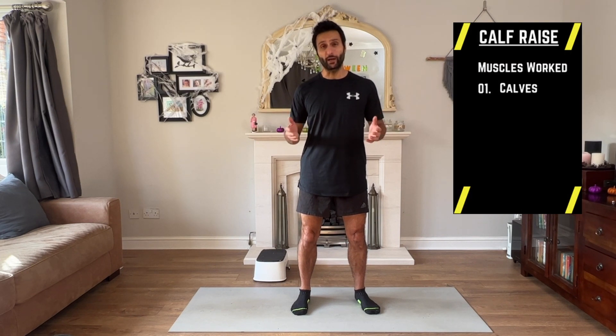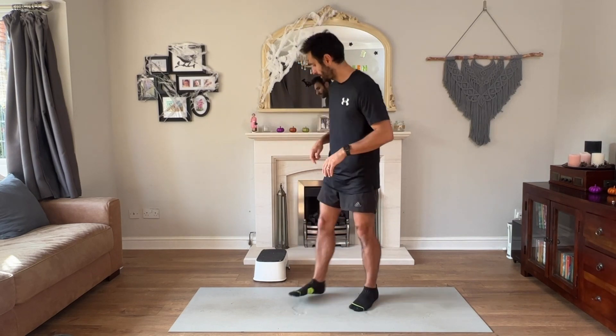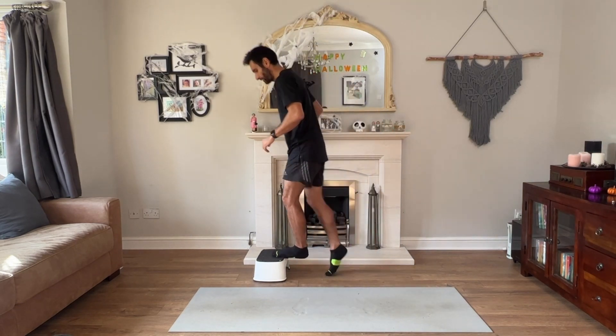I used to suffer from a lot of calf injuries, and the way I ultimately got over this was by strengthening my calves through calf raises. Ideally, you don't want to be doing these on the floor — you want to get a full range of movement in your calf and your ankle.